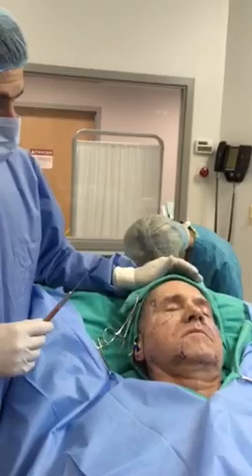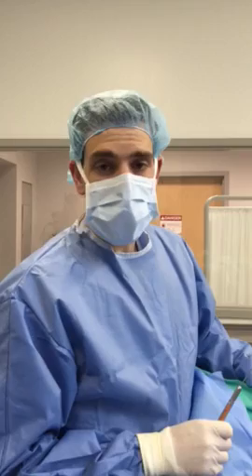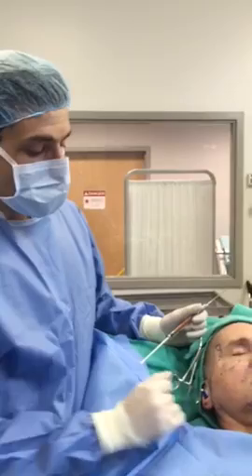We're going to use this fat to reform and reshape the mid face, the nasolabial fold, the marionette area, and we're going to do a little bit of fat grafting to the temple area. These are all areas that lose fat and lose volume as we age, and one of the things that does is it leads to some sagging and loose skin.